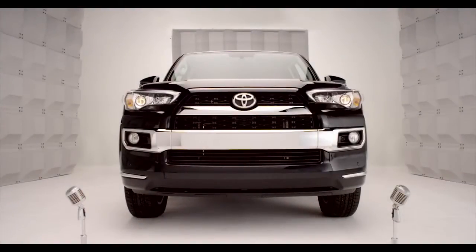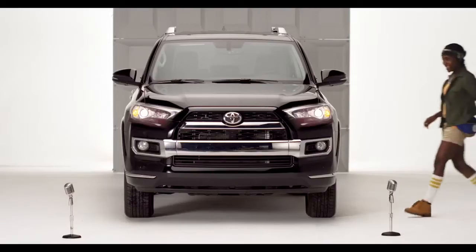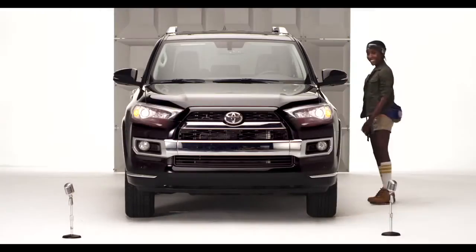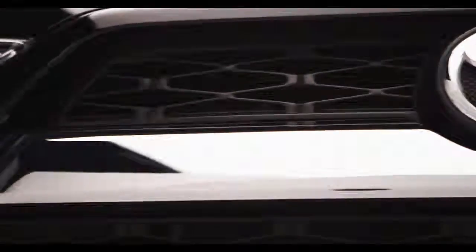Toyota 4Runner Front and Rear Parking Sonar. Hello! So you're loving the chiseled, rugged, good looks on the new 2014 4Runner. Am I talking to you? But did you know I have eyes for you too? Oh yeah!